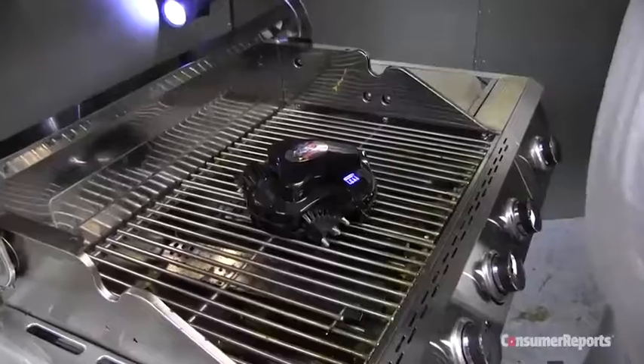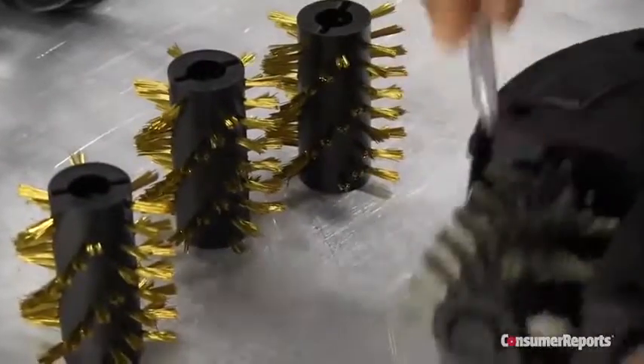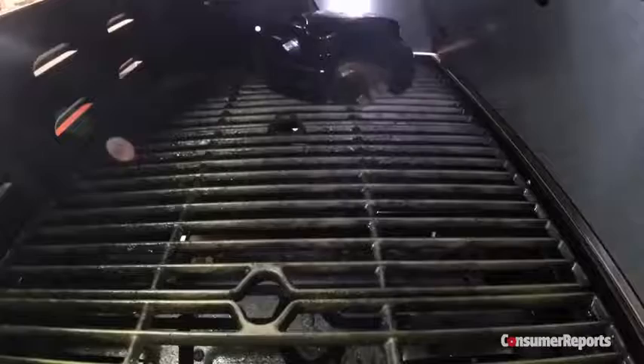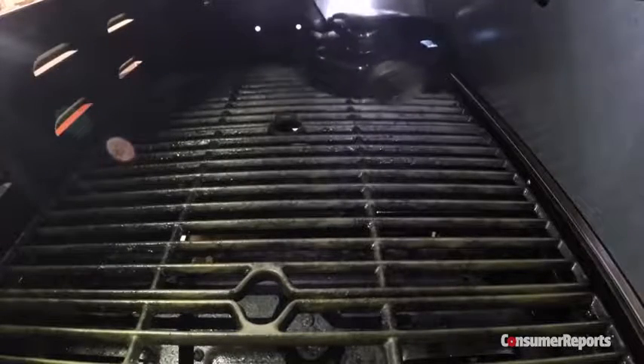Consumer Reports checked out some other cleaning methods. The $130 GrillBot is a robotic grill cleaner that uses brass, stainless, or nylon brushes. It does a good job on the surface, but doesn't reach debris between the grates. As with any wire brush, Consumer Reports says watch for loose bristles that may come off.